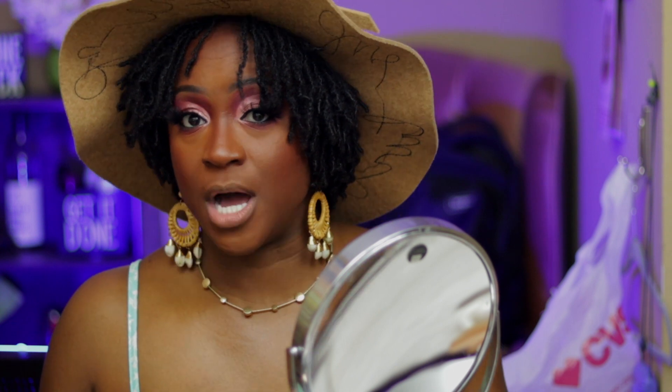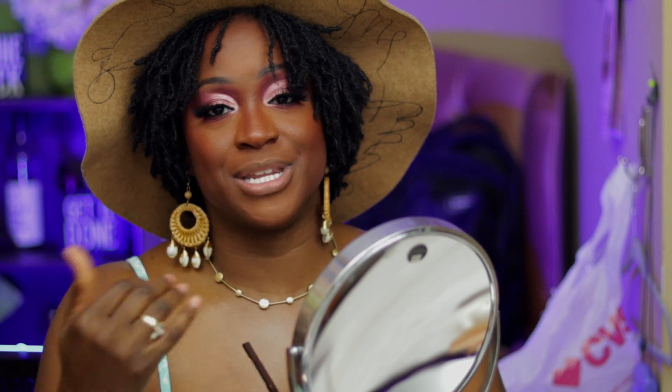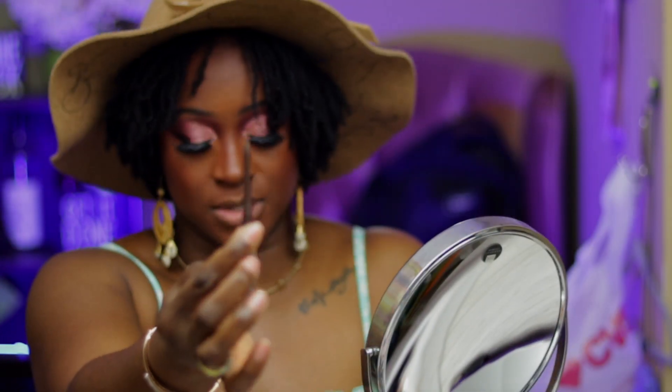All right y'all, so we have a quick lip combo because one of my subbies asked me for a lip combo. What we're gonna use is an eye pencil — don't judge me — but I use the eye pencil because for me the lip pencil just didn't really work. This is Essence's eye pencil, and I like this one because it's the retractable one.